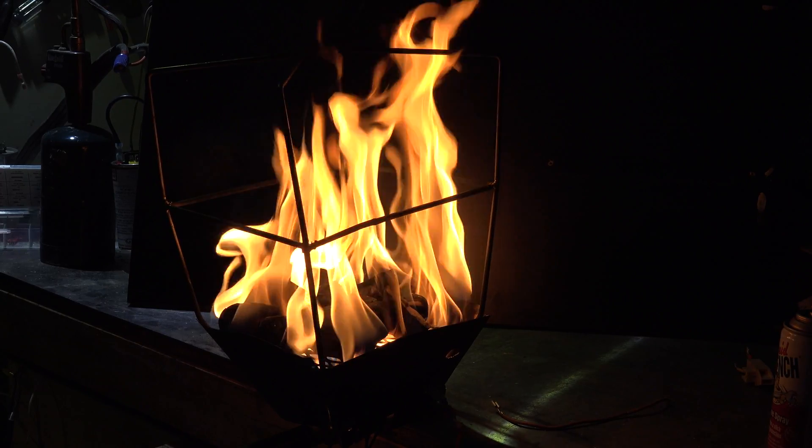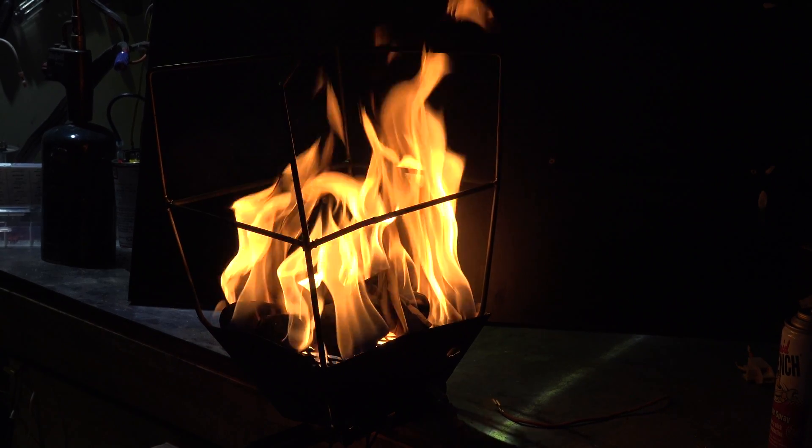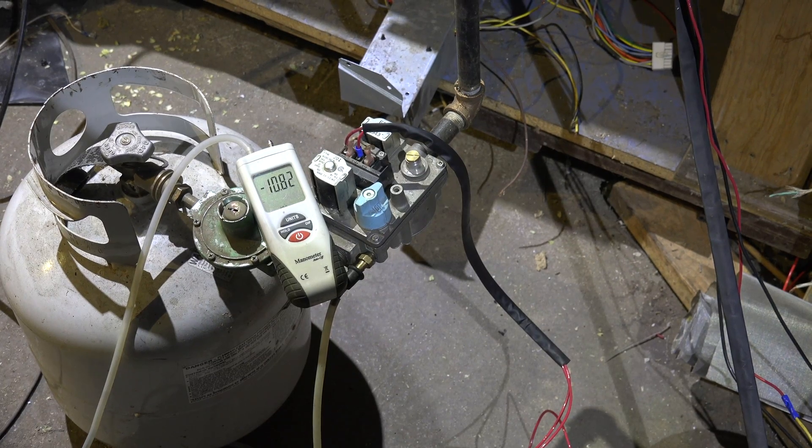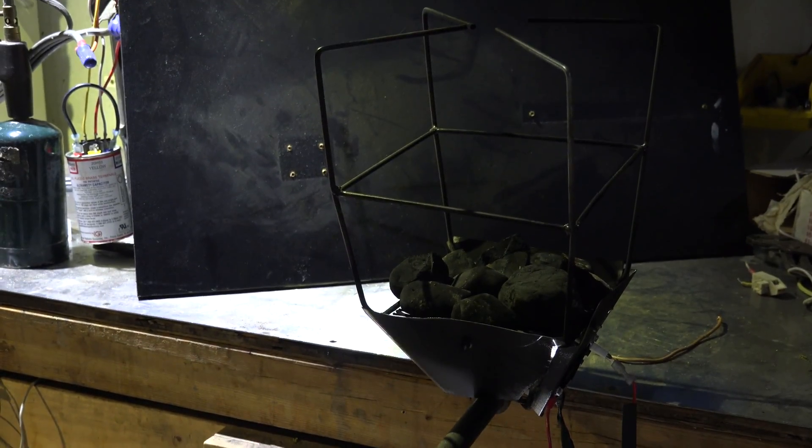Okay, here we go with our second one on a little outdoor torch. What we're looking at here, we've got our little burner up there and we're going to fire that up.